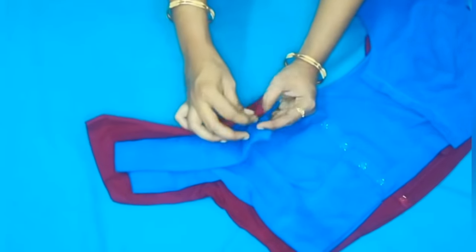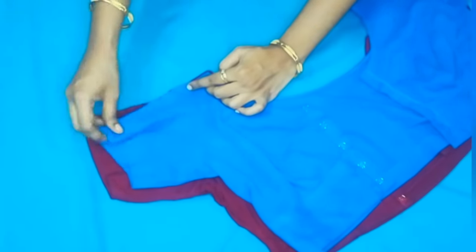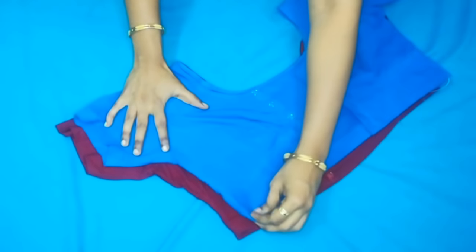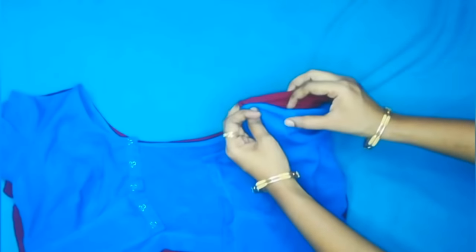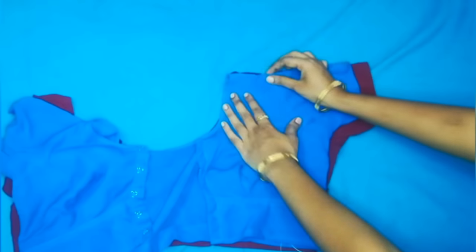We cut both the shoulders. On the other side we will do the same. Now the side is correct. We need to use the shoulder to the right side of the shoulder. We will see that the loose side will be fine.